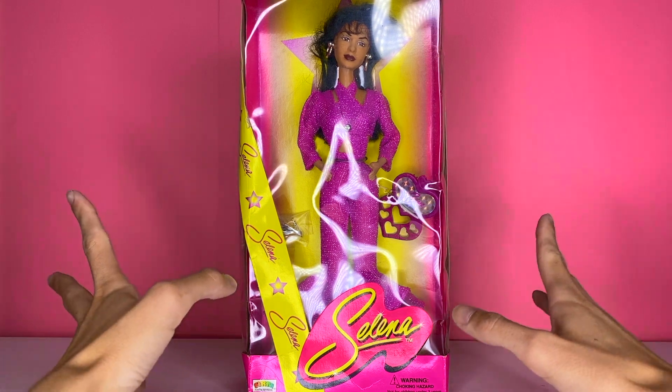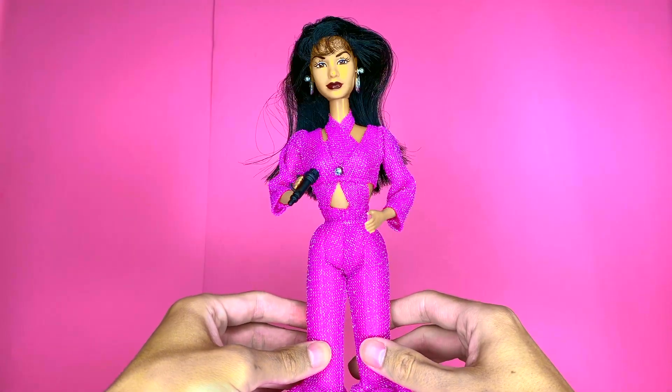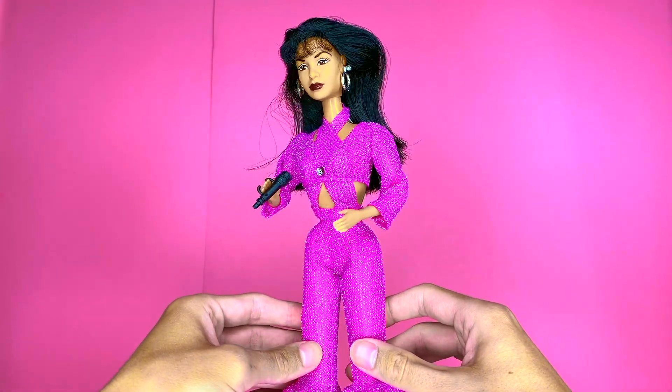Let's go ahead and get her out of the packaging and get a closer look at her. Here she is out of the box. She is a really gorgeous doll.